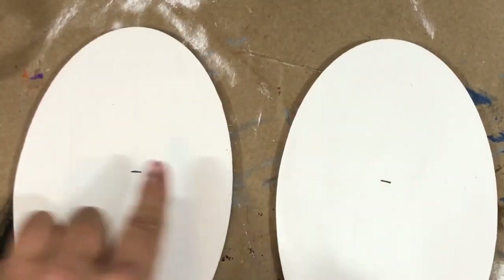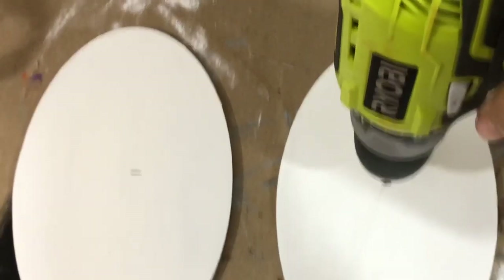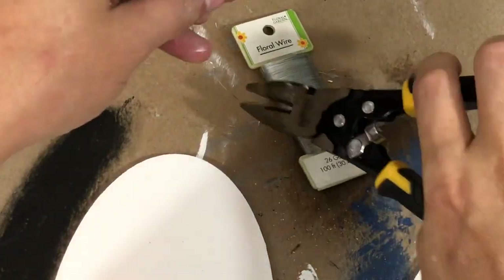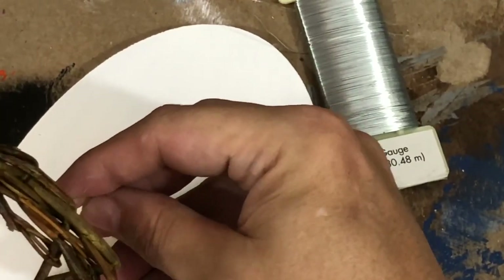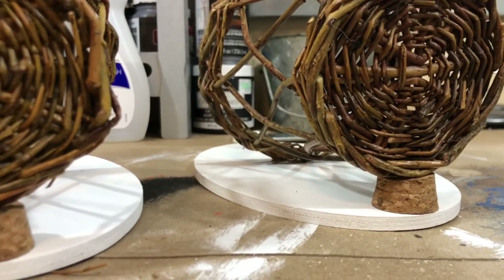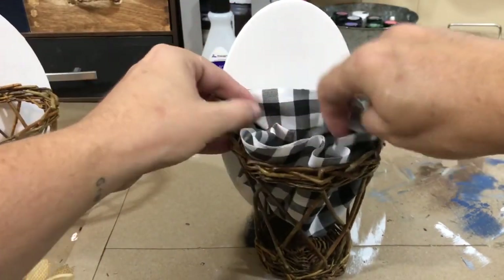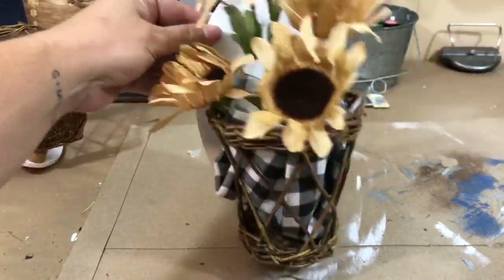After everything dried, I marked where I wanted my baskets to hang with a pencil, then drilled two small holes on either side of that line to feed wire through. Any color wire works — it won't show. I snipped a piece, fed it through the holes, and wired the basket to the wood backing. I added cork knobs to the bottom to make sure the baskets hung straight.